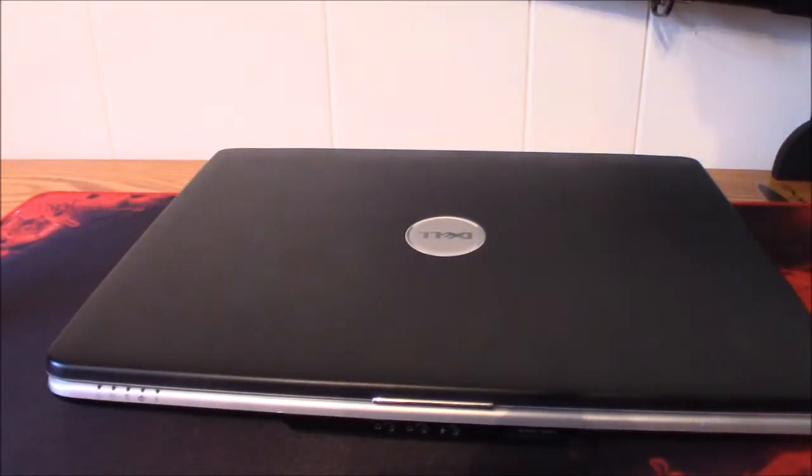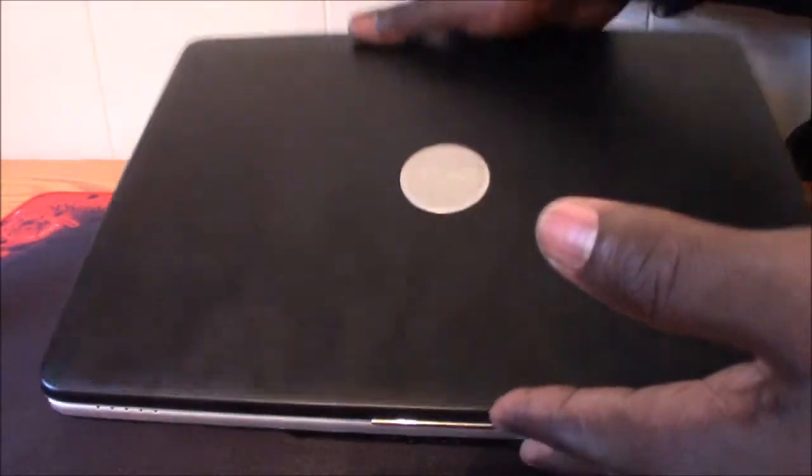Hey guys, today I'm going to be showing you how to install a new Wi-Fi card on your Dell Inspiron 1525. It's a very simple, easy procedure. If you've seen the other videos of how I did the RAM, you'll see that it's in the basic same location where your RAM is, the same compartment area.